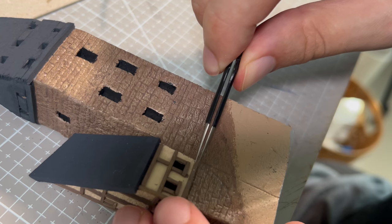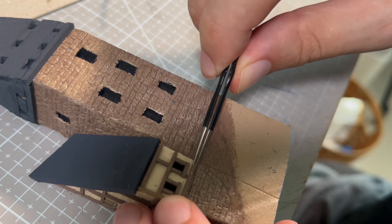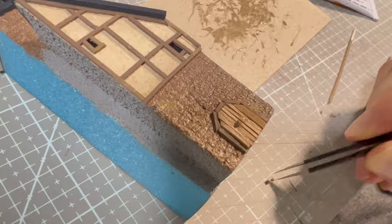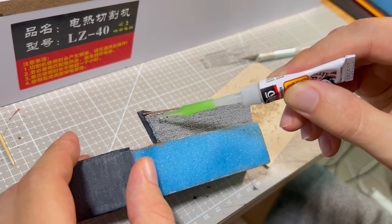I didn't paint the bottom part of the building, because later I will glue another building there. At the end, I made a big door and window framework, and I glued the building to the first one.